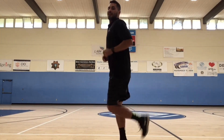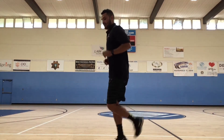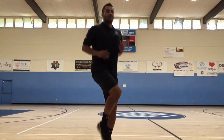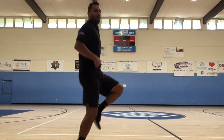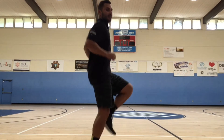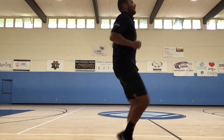Now we are going to go into butt kickers. We want to make sure our heels are getting as close as possible to our bottoms. 30 seconds of butt kickers — we want to make sure we are getting our knees up to our waist. Tighten your core. Use your abs to lift your knees. 10 seconds left.